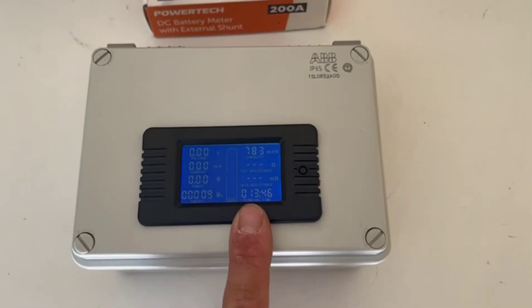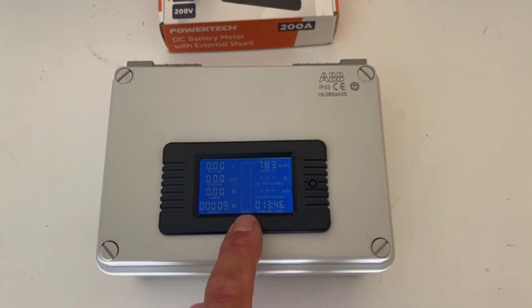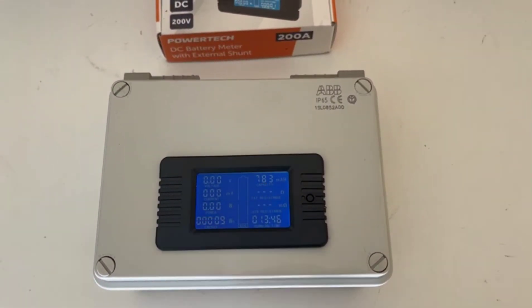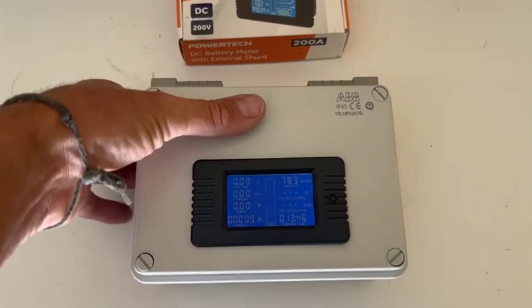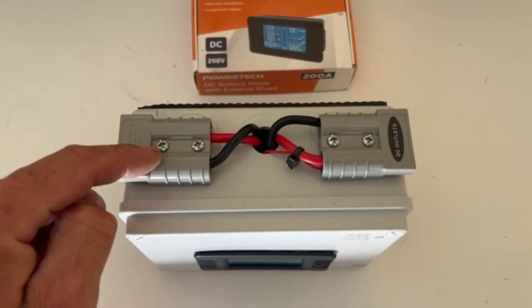It also shows watt-hours, the capacity that's been removed from the battery, resistance, and I love this — running time. Especially when I'm doing tests with fridges and stuff, I want to know how long that battery will run that fridge for and what the capacity is in that amount. It's just a really handy all-rounder.